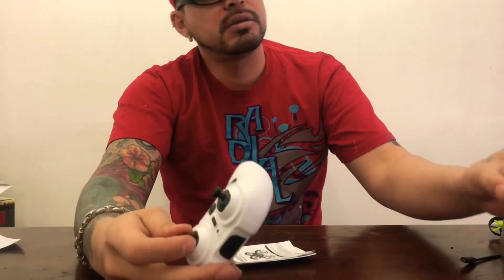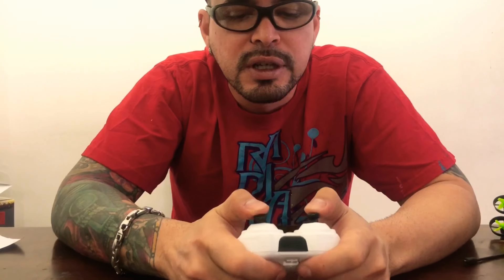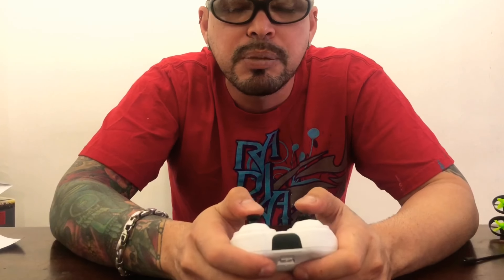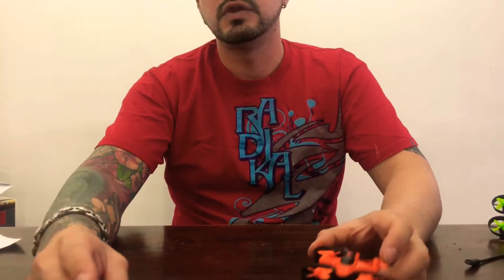It comes with this tiny remote. I don't know — I have to get used to it — but it's not altitude hold, as you can see. There's no tricks built in... well, actually you can press in here and select which way you want to flip. Now let me show you what else I got.